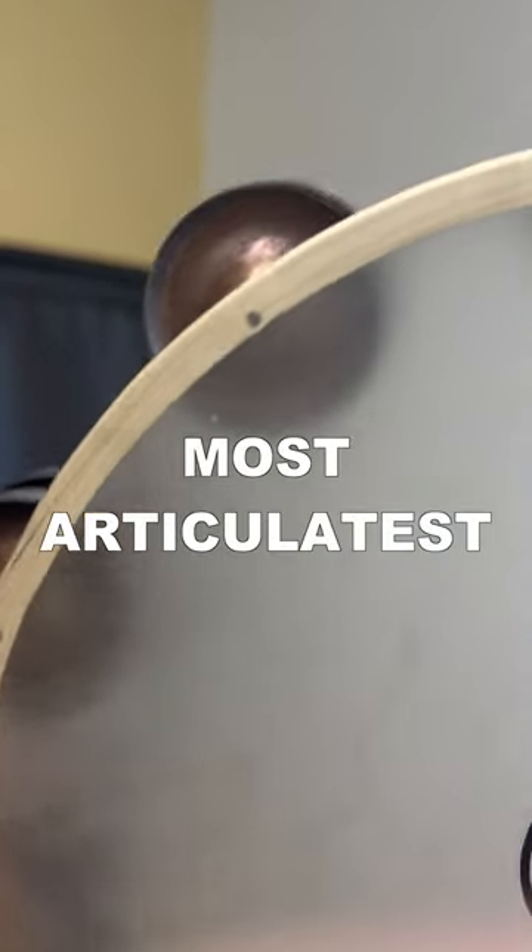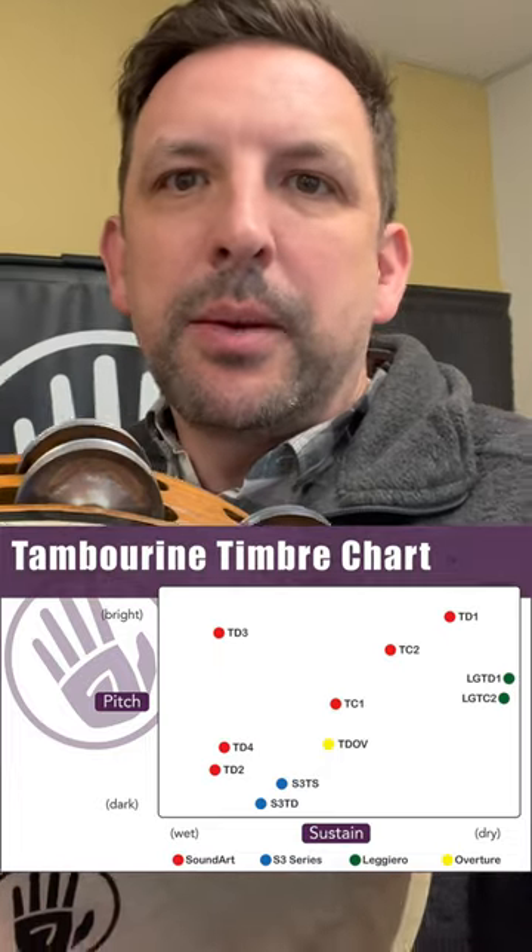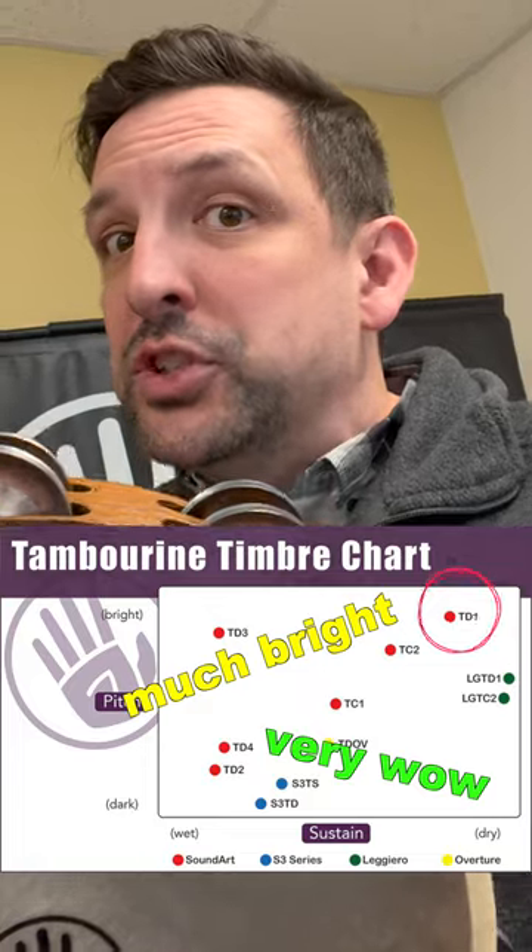So let's start with our Chromium 25 jingle. This is definitely one of our brightest, crispest, most articulate jingle types. We've got this fancy and cute little tambour chart on our website, and you can see it there in the top right hand corner — that's our Chromium 25 jingle.